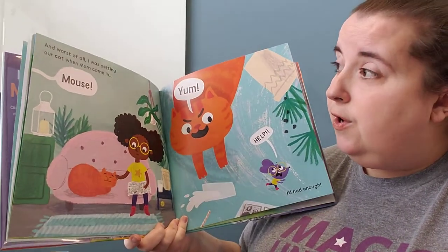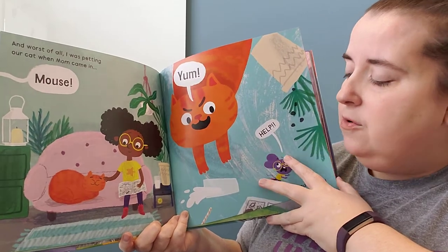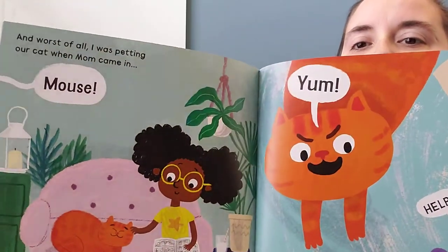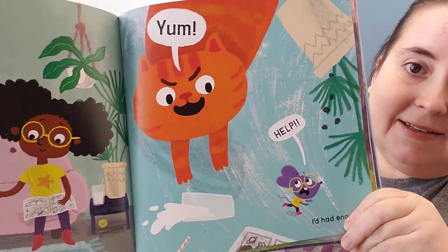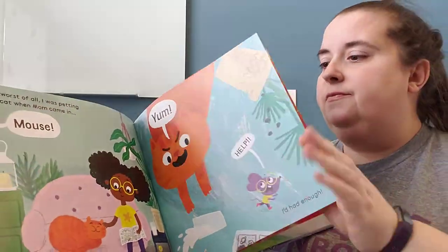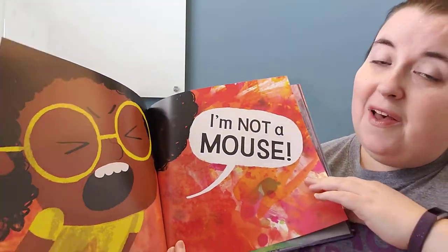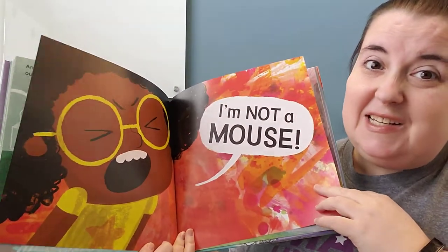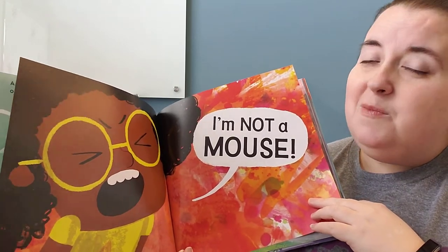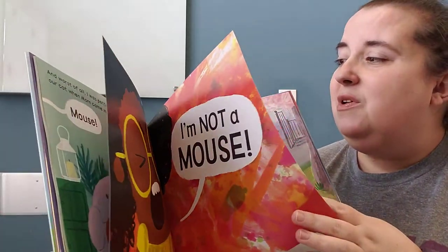And worst of all, I was petting our cat when mom came in. 'Mouse!' Yum! So what happened in her imagination? She turned into a mouse! Oh no! I'd had enough. I'm not a mouse! Have you ever gotten to that point where you just need to yell? We all get to that point sometimes. I bet if she had just talked to her mom calmly, her mom probably would have listened. But sometimes we feel like we have to yell.